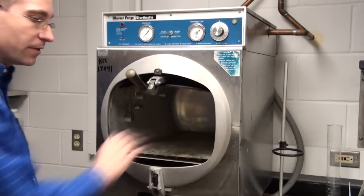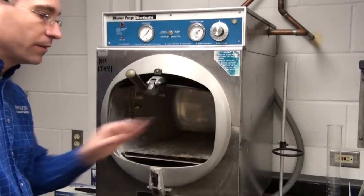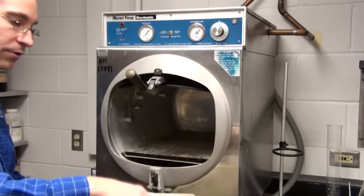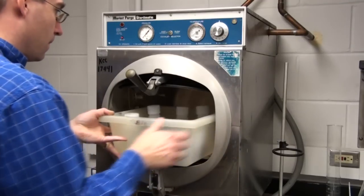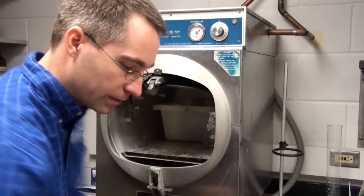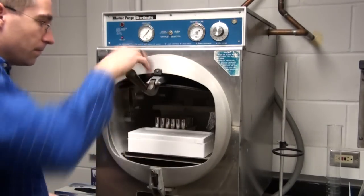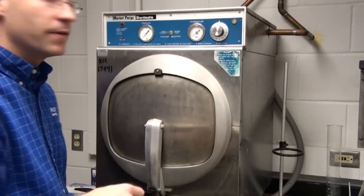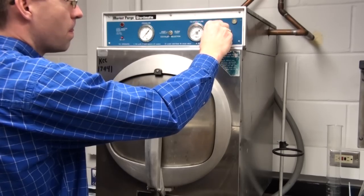Now I'm going to load my samples. If the autoclave has been on for the day I'll wear gloves, but this hasn't been turned on so it's not hot. I place my items in a secondary container, and remember — caps are loose, just set them on. I'll also put in some polystyrene to demonstrate what happens to it. I'll seal the container and autoclave for 15 minutes on fast exhaust.